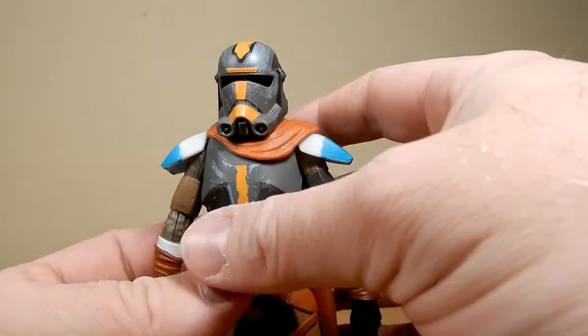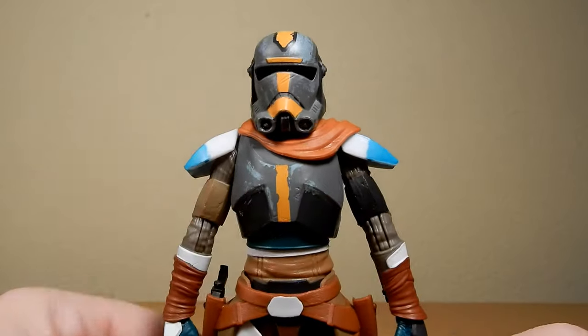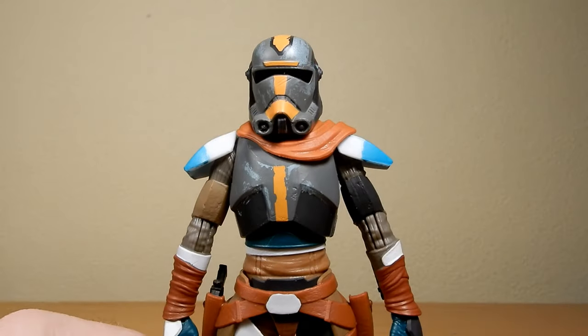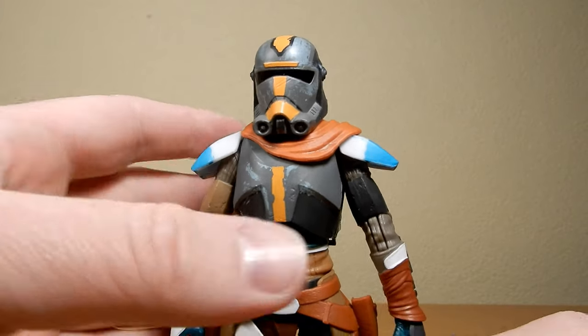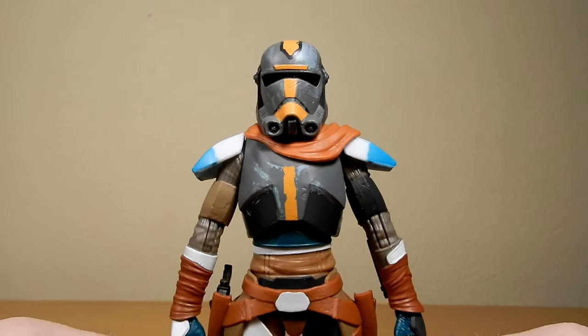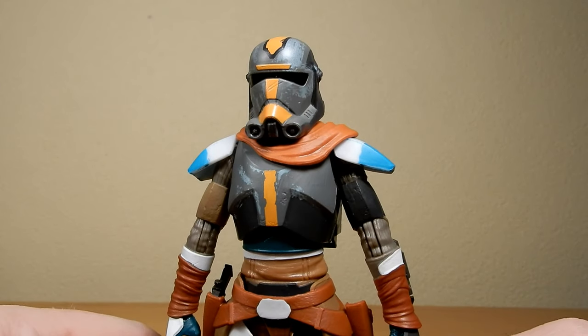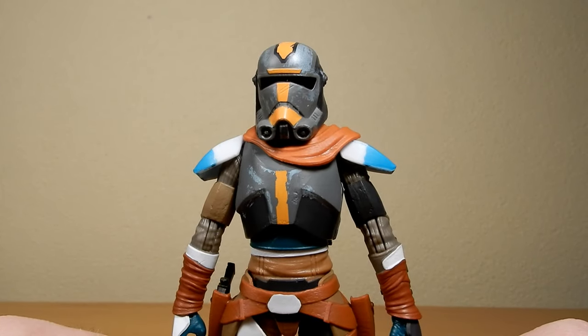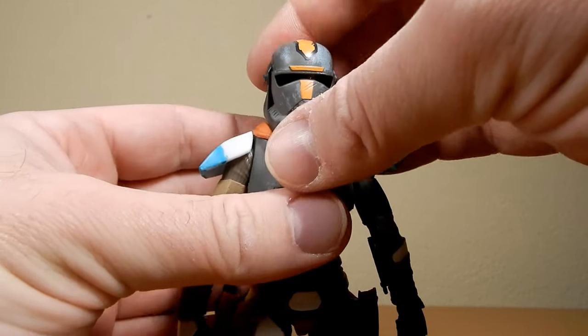Yeah, really nicely retooled. When they announced the second wave of the Bad Batch figures, I wasn't sure if they were going to be any different. I thought, is Hasbro going to take some shortcuts? But for Hunter in particular, they've done a great retool and he's come out looking really nice.